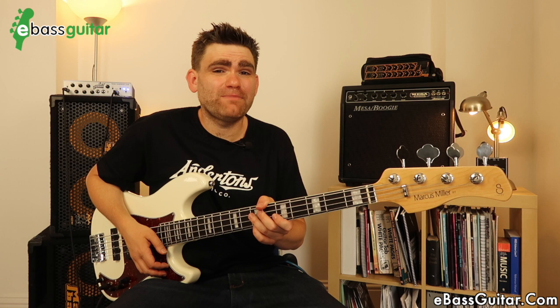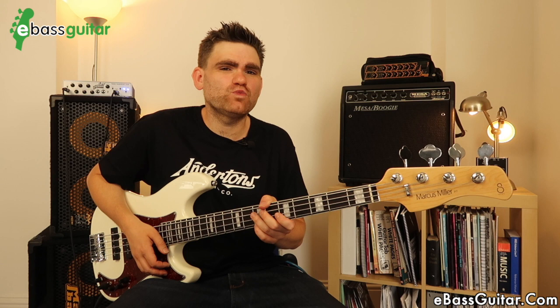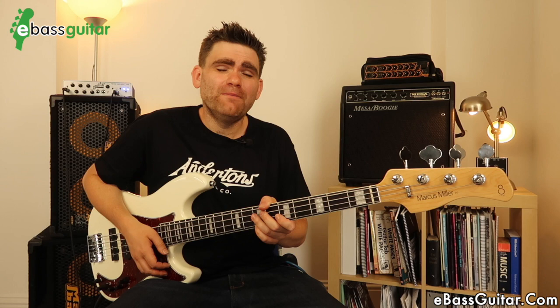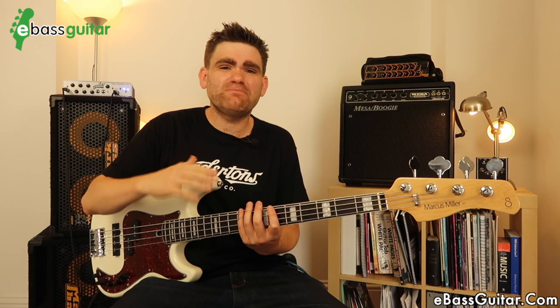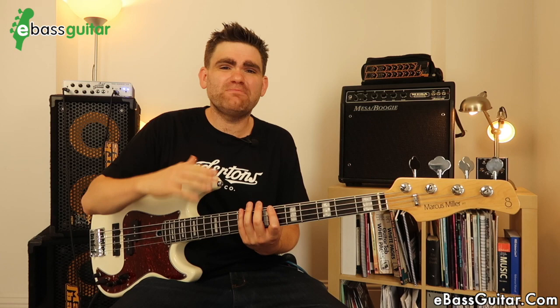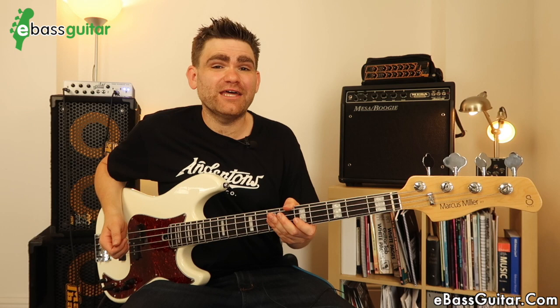I've had this bass for a couple of months so I could really play it in and road-test it. This is the version 2 of the P7, which retails around the $600 mark. My first impressions were excellent — it came out of the box with Daddario strings, great to see a recognized brand on there, and it was set up with a super low action which felt great to play. Because I'm a double bass player I've had to raise it a little bit, but it still plays really nicely.